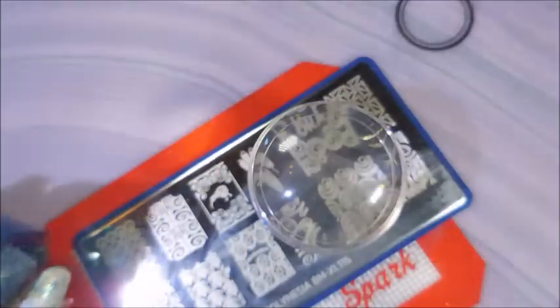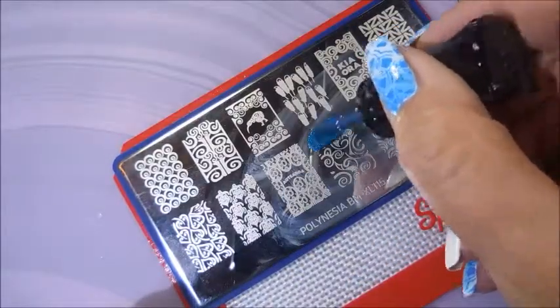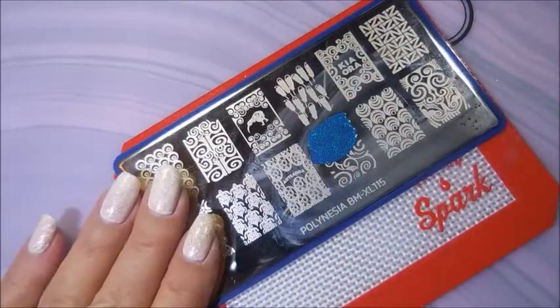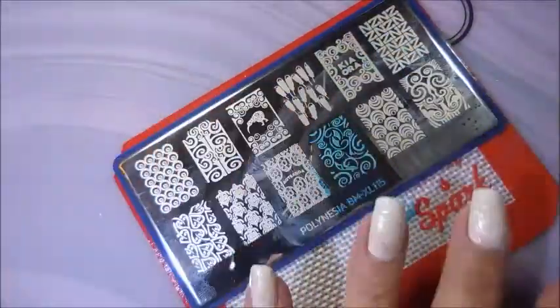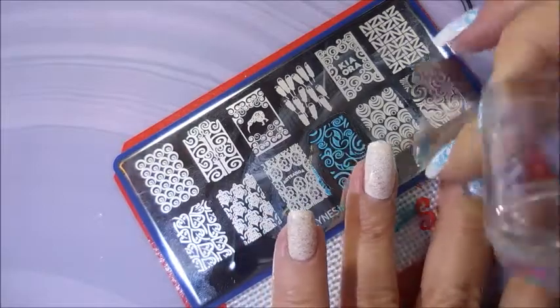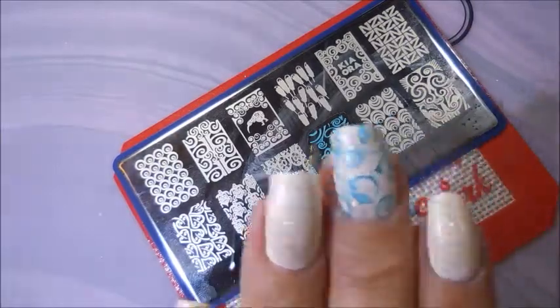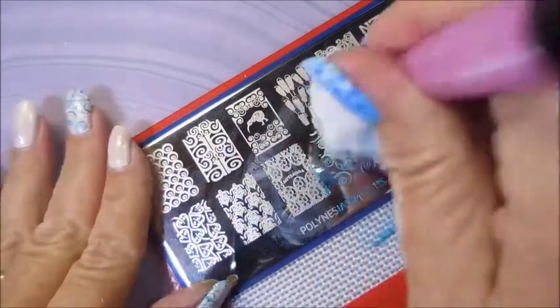It's not a stamp-and-polish but it's great. I'll be using my Clear Jelly, a scraper, and my Big Bling Knock Off Clear Stamper — I think I got mine from either Born Pretty or AliExpress. I'm going to go over these with this aqua color. I loved, loved this combination. I just thought it was so pretty.